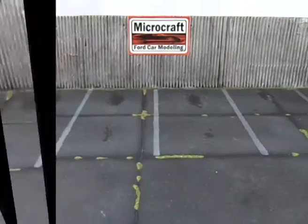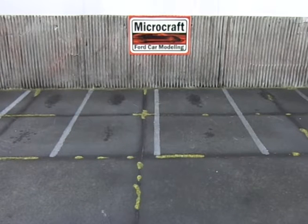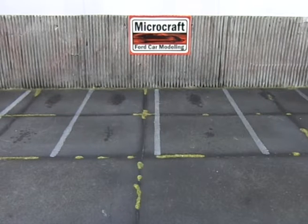Hello guys, welcome back to the channel. This is an update on the Class of 1957 build. You can already see the bodies of the Chevy Cameo and the Ford Fairlane painted.